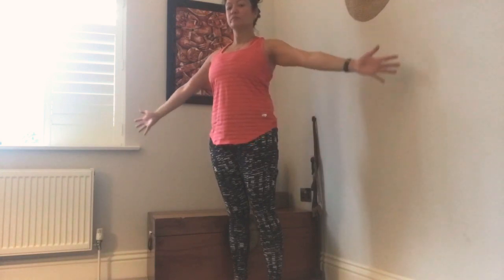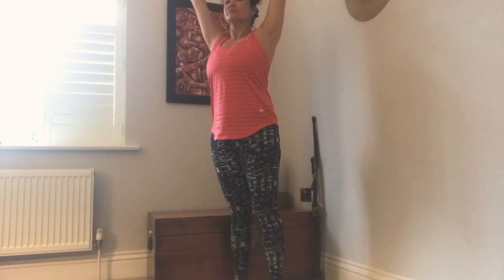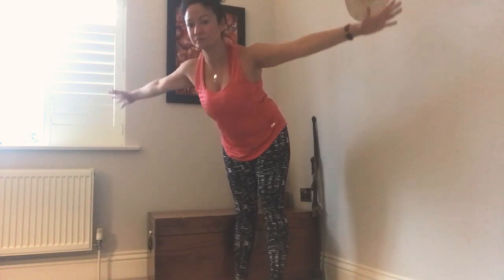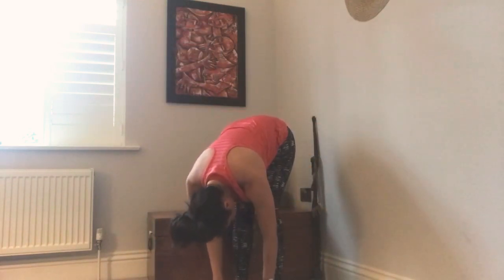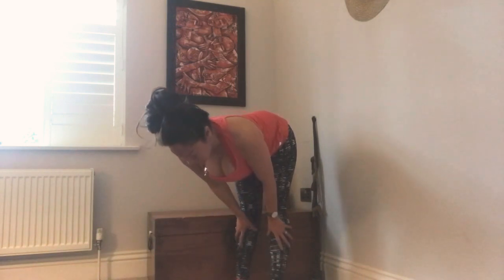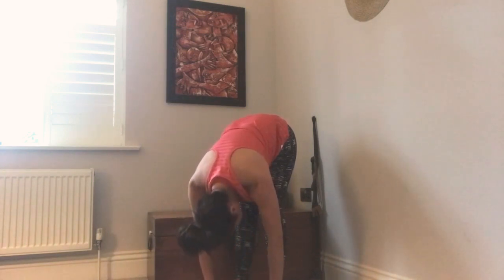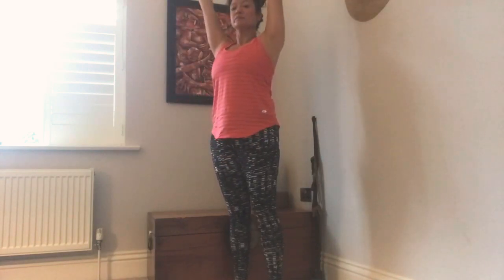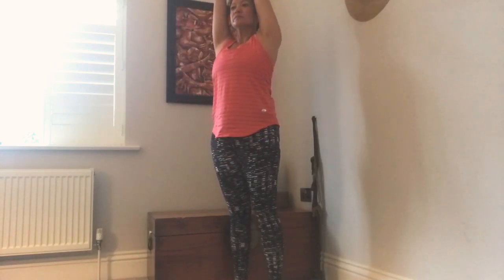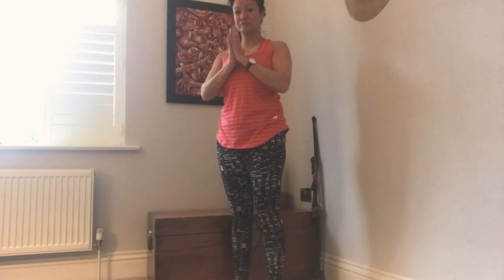We've done one — let's do a few more. Inhaling, sweeping the arms up wide and up, gathering fresh energy, exhaling, diving down mindfully, imagining we're letting go. Inhaling, coming up flat back, hands draw up the legs. Then gently exhale fold — if you need to bend your knees a lot, no problem. Inhale, push into the feet, root down to rise up, get long in the body as your fingertips reach up, then exhale, draw center down your body with your hands in prayer.